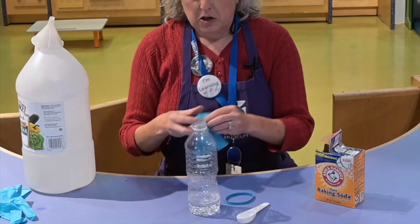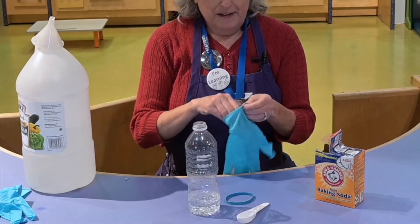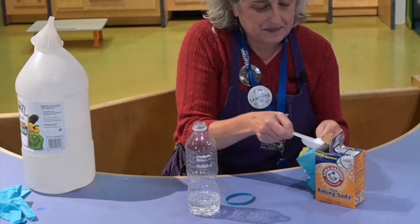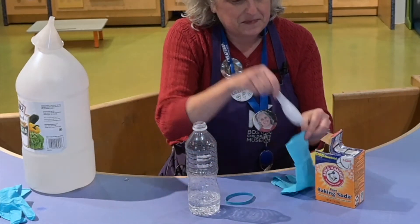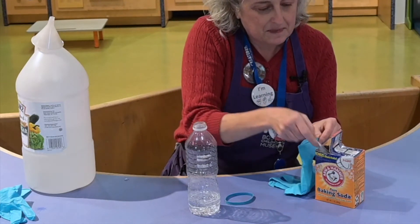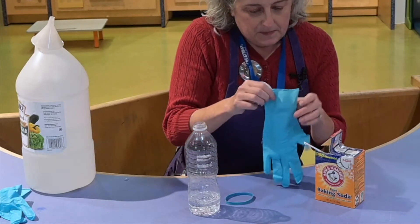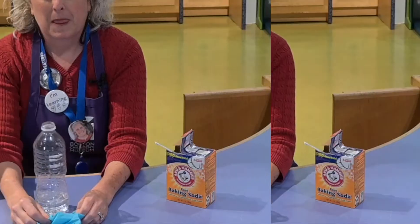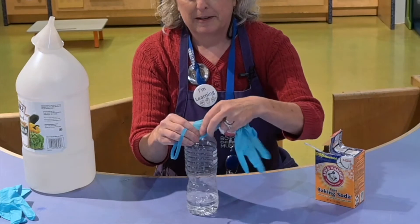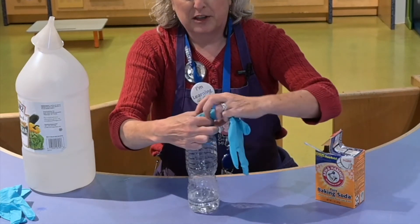Then you're going to put a spoonful of baking soda into your glove or balloon — maybe two. As you continue to try this experiment, you're going to want to play around with the amount of vinegar and the amount of baking soda to see if you get different results. Put your balloon or glove over the top of the bottle, and you might want to use a rubber band to help secure it there.